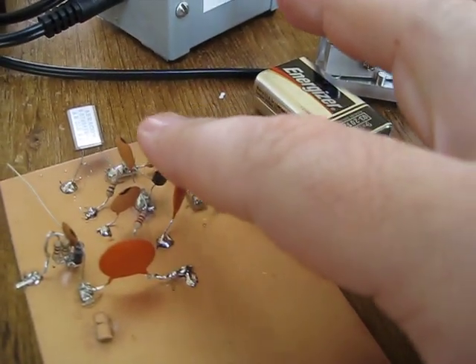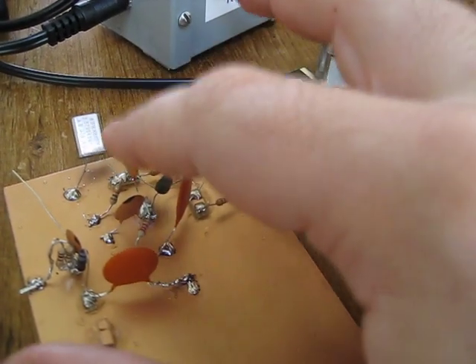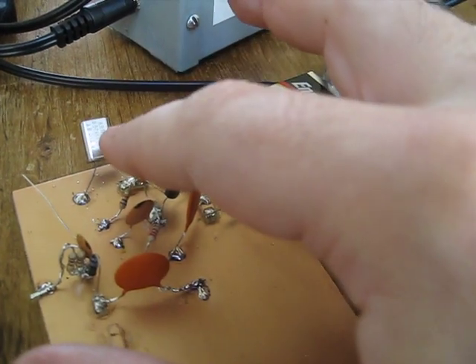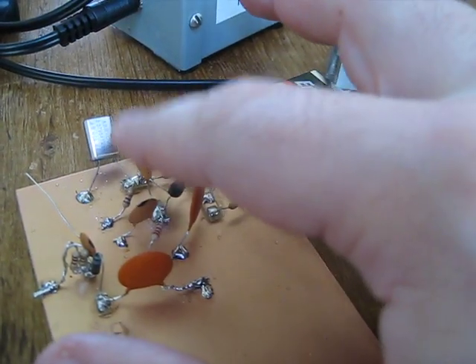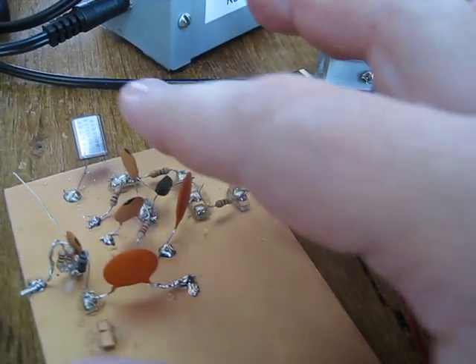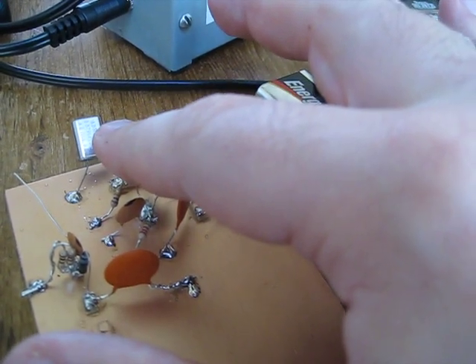And as I touch various components, you can see that it seems pretty steady in the same frequency. It's warbling a little bit, but...